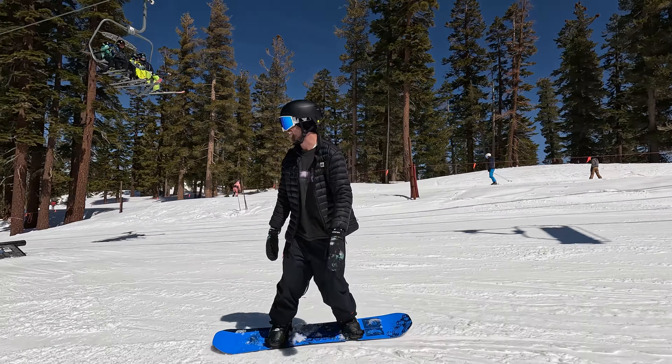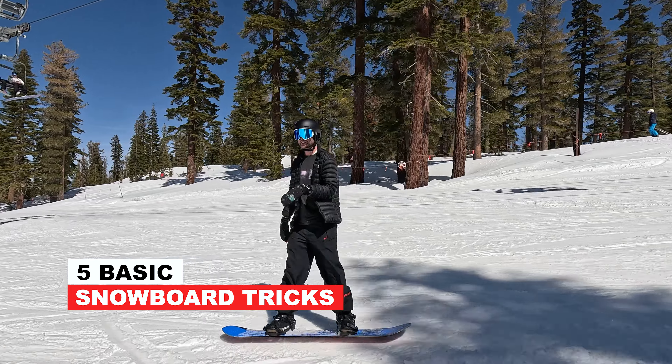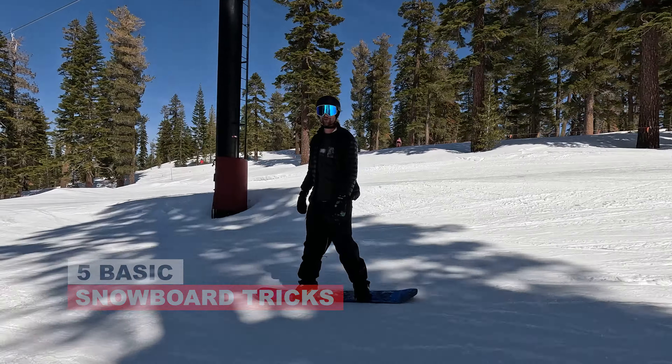Hey, what's up everyone? Kevin here. Today we're up snowboarding in the Northstar Park. In this video I've got five basic tricks you can start with in the terrain park.